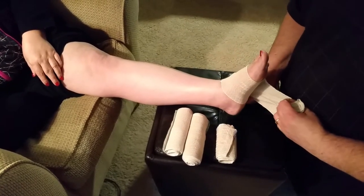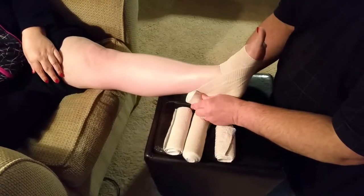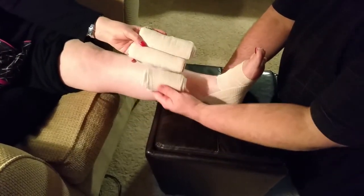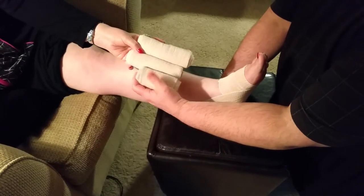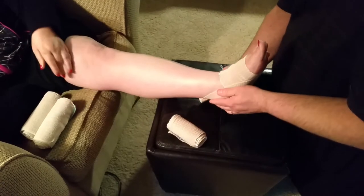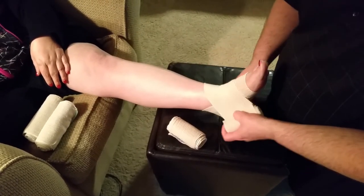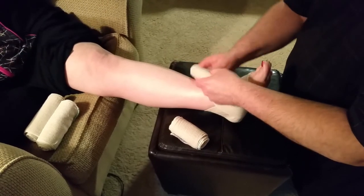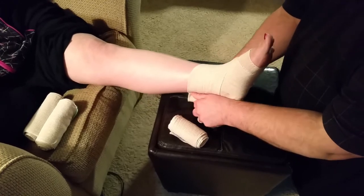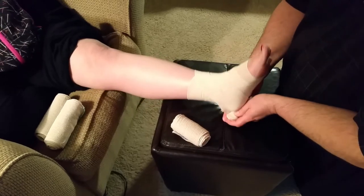Then what they taught me is to do a herringbone around the ankle. A herringbone comes across, down behind, and you'll need two different sizes — I think it's 10 centimeter and 15 centimeter. You go around this way and that way, and you end up with a herringbone look as you crisscross around.